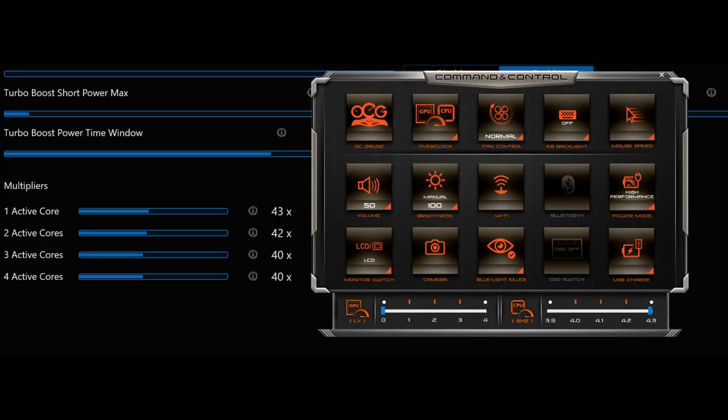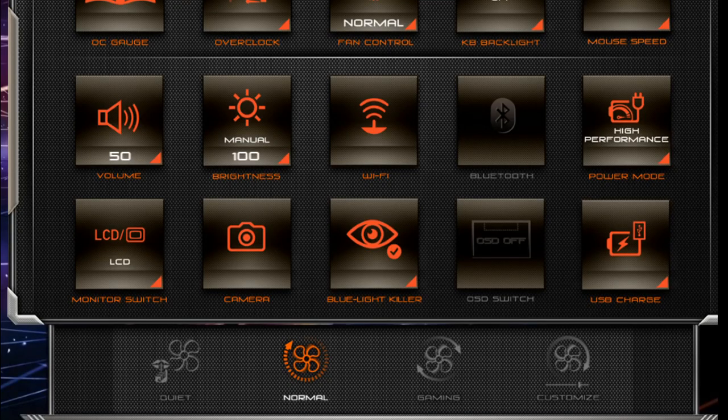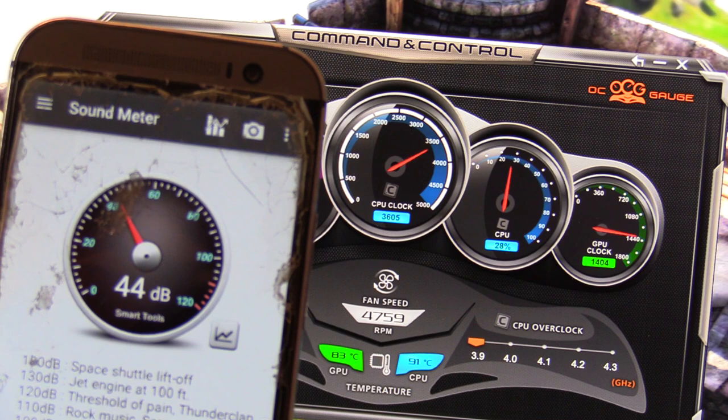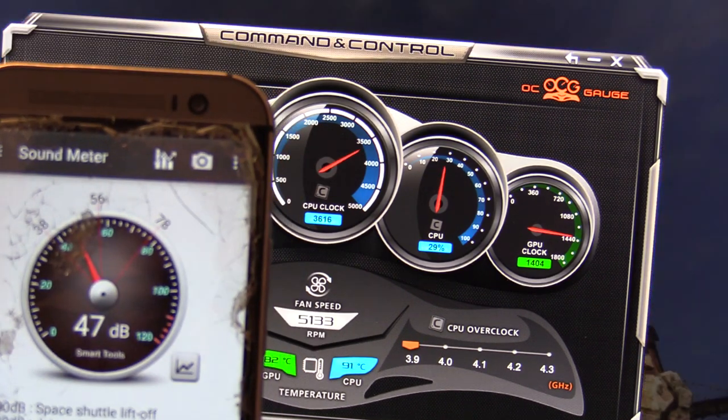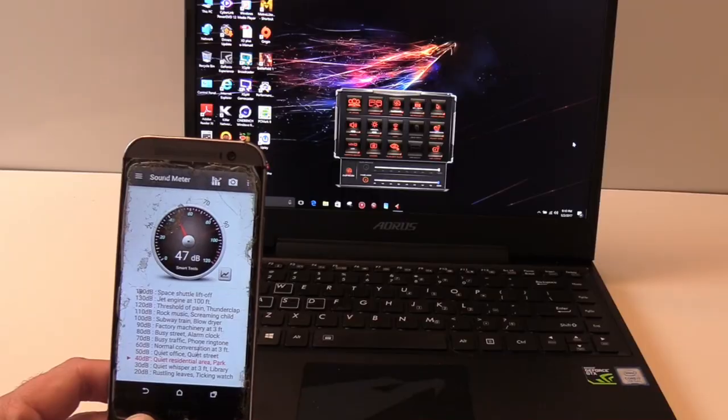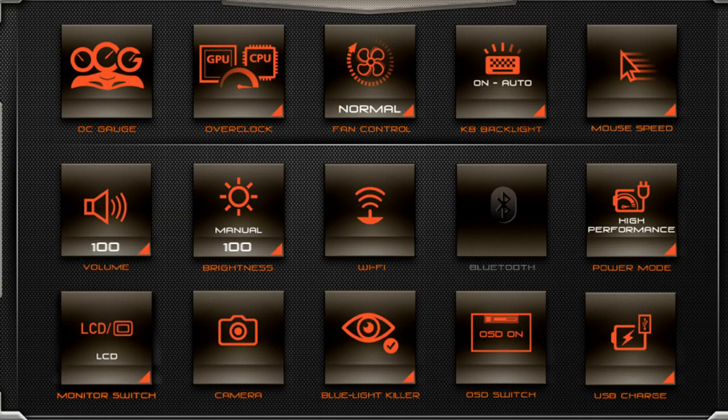You can also overclock the CPU. The max of 4.3GHz only clocks core 0 to the 43 multiplier, core 1 to 42, and the remaining two cores at 40. In tests at 4.1GHz all cores pulled 58 watts at load — about 15 watts less than the same CPU in the Alienware 17. Fan control options include quiet mode which turns fans off at idle — measured at 29 decibels. Normal fan at load is 44 decibels at 4759 RPM, gaming fan at load is 5146 RPM producing 47 decibels, and the maximum custom fan speed is 5557 RPM at about 48 decibels. Other options include backlight, Wi-Fi, Bluetooth, camera, blue-light screen adjustment, and USB charge mode.